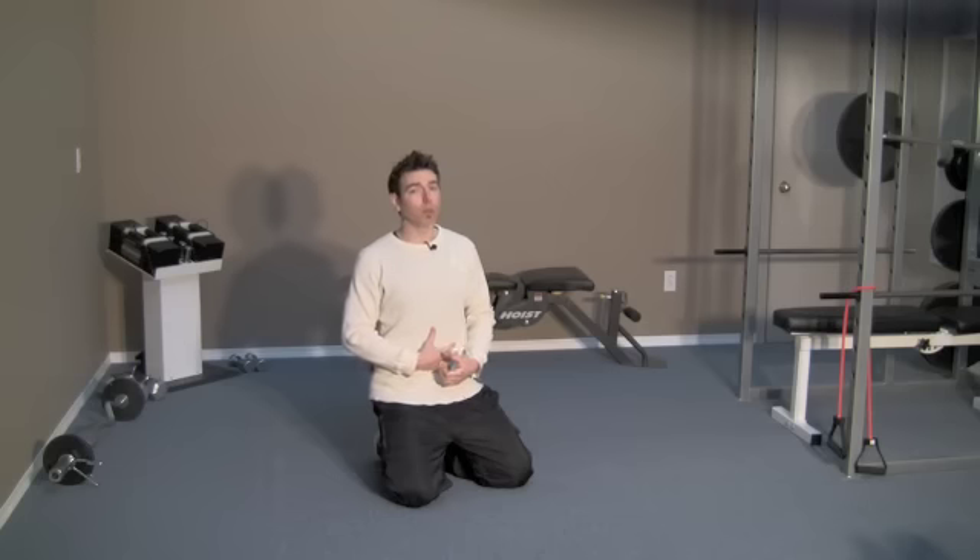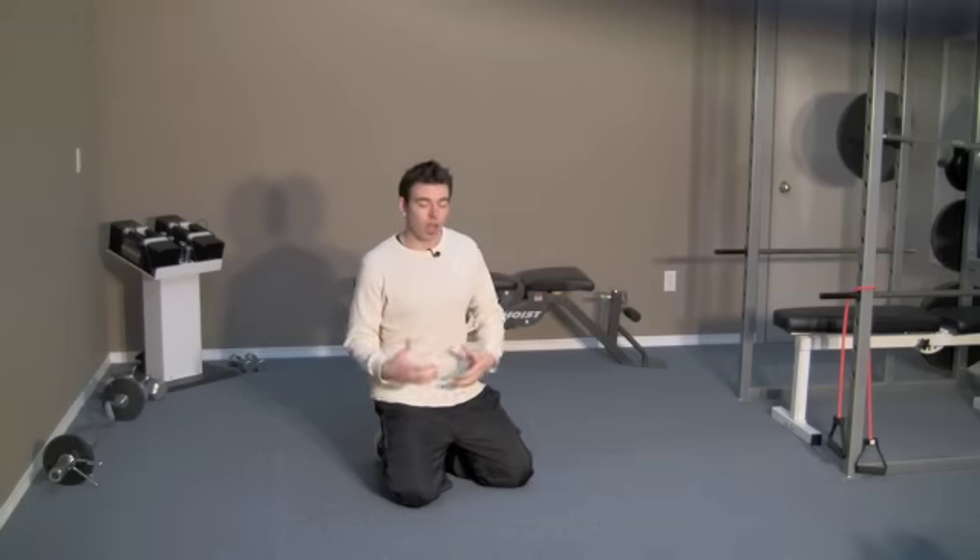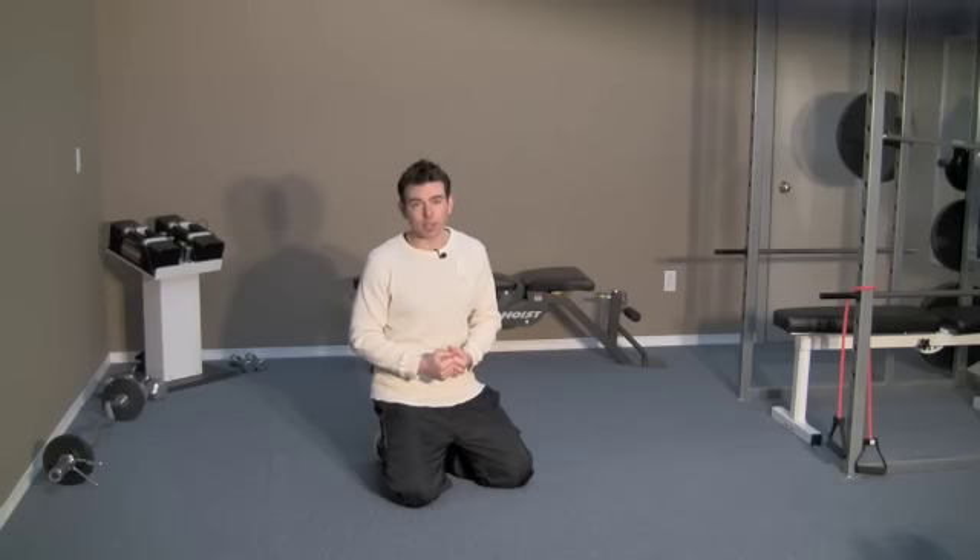Instead of walking around consciously pulling your stomach in all the time, if you have a strong TVA, it holds everything in nice and tight. This is one of the most important muscles to strengthen if you want a natural tummy tuck.